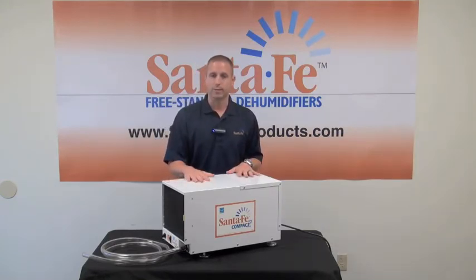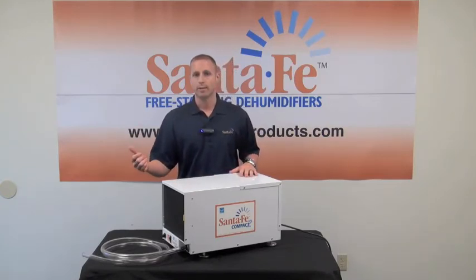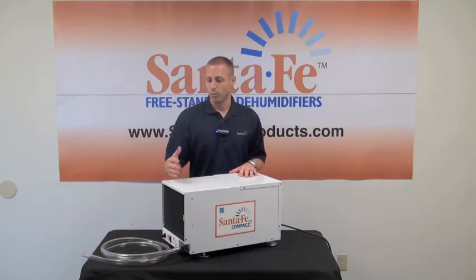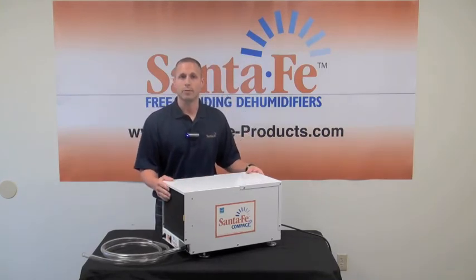The unit has a couple of different options available: a hang kit so you can hang it, a pump kit so you can pump the water up and out of a space, and also a duct kit — both return and supply if needed. For more on this unit, go to our website at www.SantaFeProducts.com.